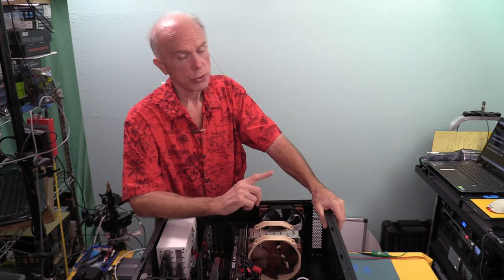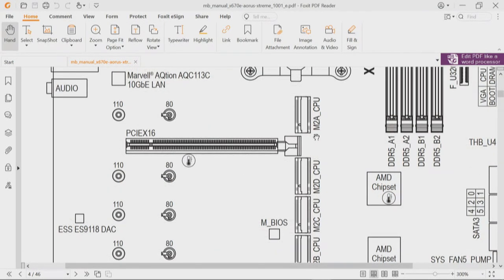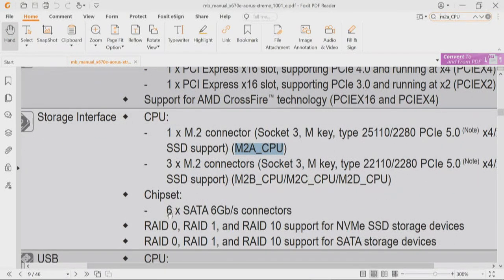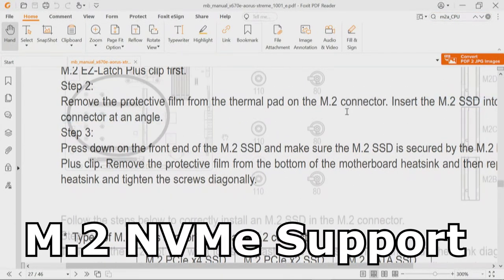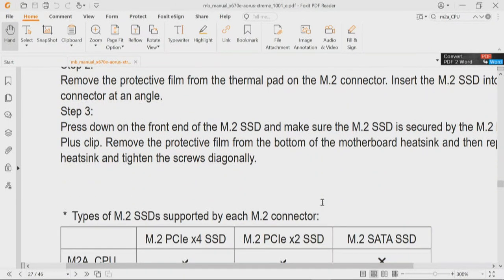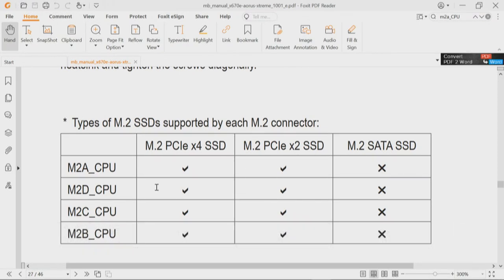There's a chart I wanted to show you dealing with lane allocations. Searching for M2A in the specs takes us to the chipset section. We have our six SATA ports — each SATA port uses one PCIe lane through the chipset. On page 27 of the manual is the chart showing the type of M.2 SSD supported by each connector: M2A, M2D, M2C, and M2B. To reiterate: M.2 PCIe x4, M.2 PCIe x2 — two lanes — and it does not support M.2 SATA SSDs. Only NVMe.